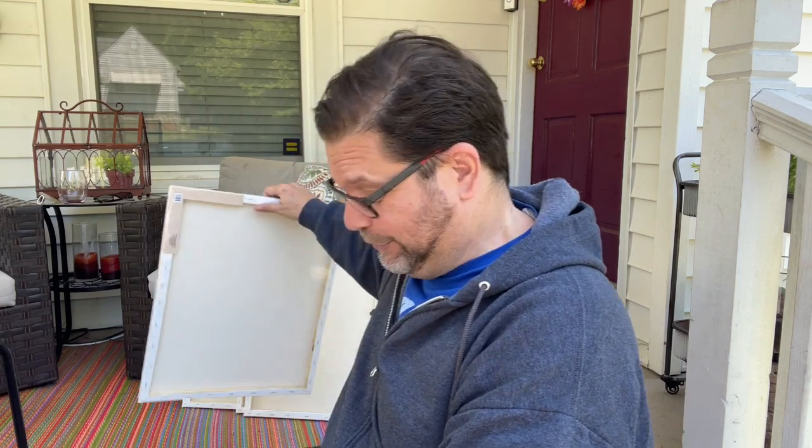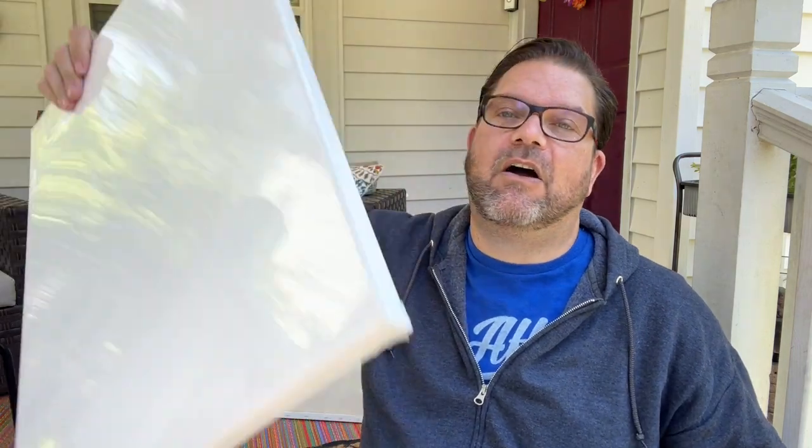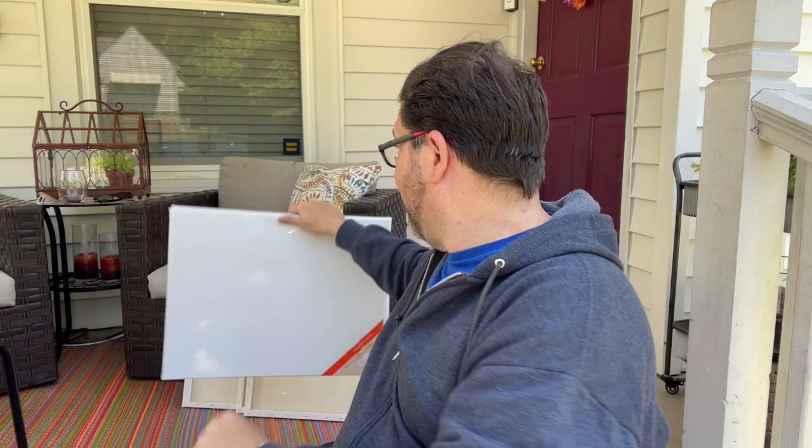The last thing I grabbed — and I got a few for friends too — were these stretched canvases on wood frames, 16 by 20, for three dollars. I have a great friend named Evo who's an artist and loves paint, so I grabbed four for her at her request. Then I grabbed three for myself for an art project I want to try with alcohol ink. That's the haul!